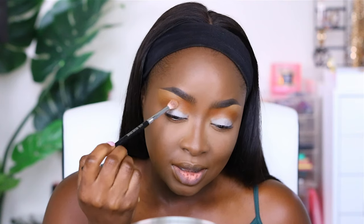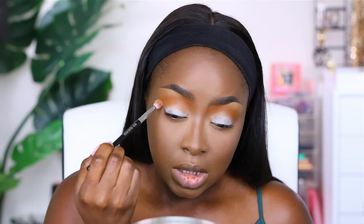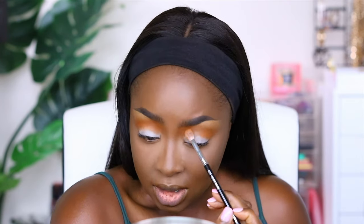Now I'm using a less spread-out brush — this is the Evita Joseph Deluxe Crease Brush — and I'm taking an actual orange shade called Feeling Myself from the same Jaclyn Hill palette. Note that these colors are a lot warmer than they appear on camera due to my lights and settings. I want to make my crease orange because orange and yellow go together, so think about what colors complement each other when pairing.